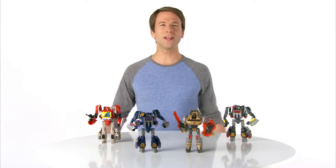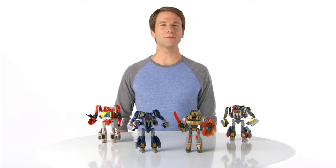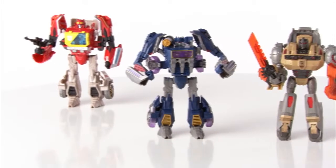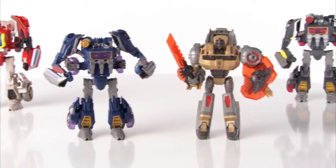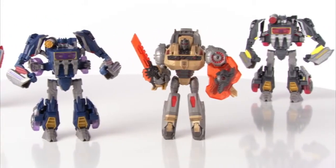It's the Transformers Generations Voyager action figures from Hasbro. Now kids can create their own battles between the Autobots and the Decepticons with the Transformers Generations Voyager action figures.